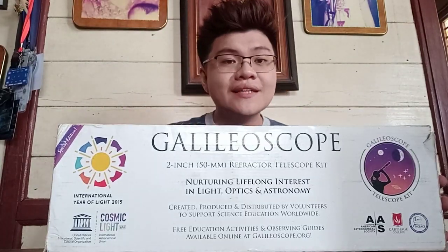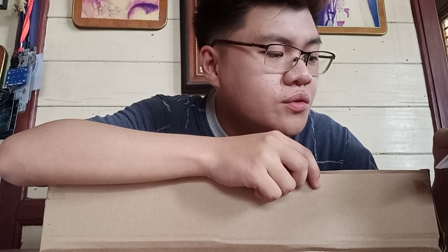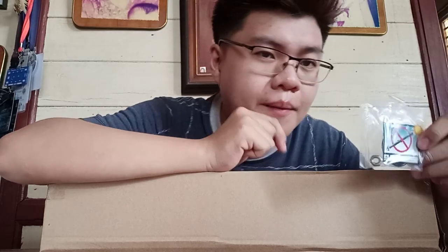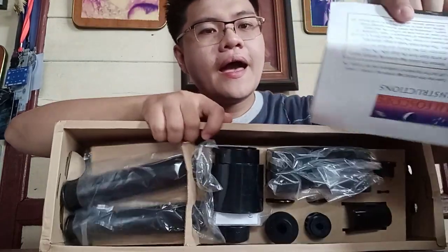So now, we are going to unbox this Galileo scope, named after Galileo Galilei. We have here a piece of sticker. Warning! Do not look at the sun with a Galileo scope. Severe eye damage will occur.